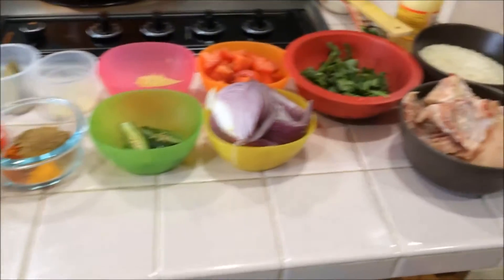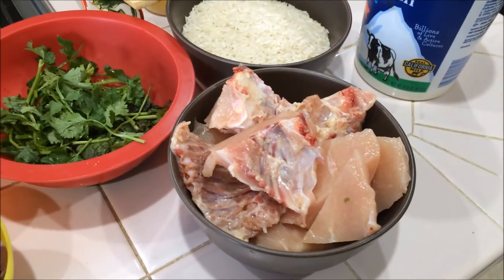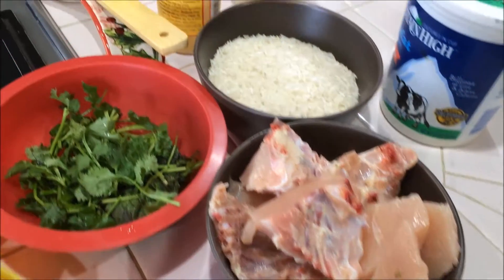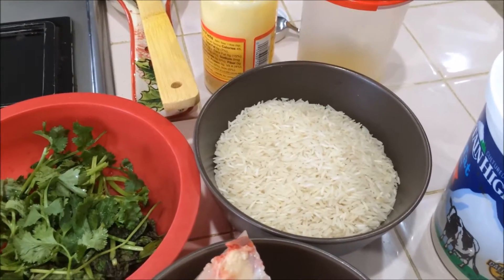Hi everyone, welcome back! Today our recipe is chicken biryani. I am going to use chicken, around half a kg, and rice, around one cup. I am going to soak this rice for the next 20 minutes.